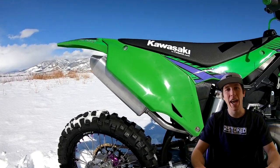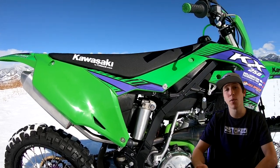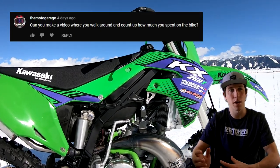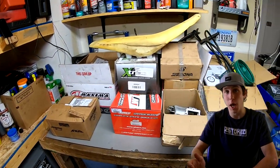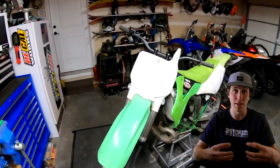Hey, what's going on, everybody? This is Kincaid, and today I will be breaking down the cost of the 2001 Kawasaki KX250 build. This video was a request from the Moto Garage, and I think it's a great idea. I know it's really interesting to see what all actually goes into these builds and what the cost is at the end, especially for an old bike like this, and considering the condition I bought it in with a hole in the crankcase, lots of parts missing, and the whole bike coming to me in cardboard boxes.